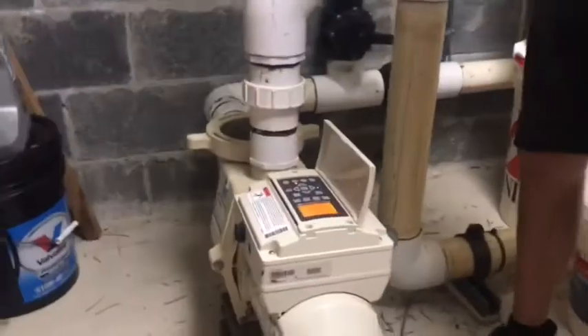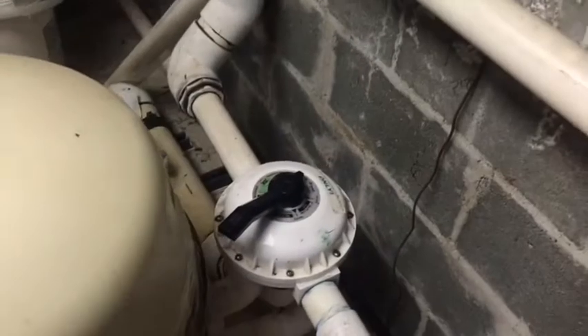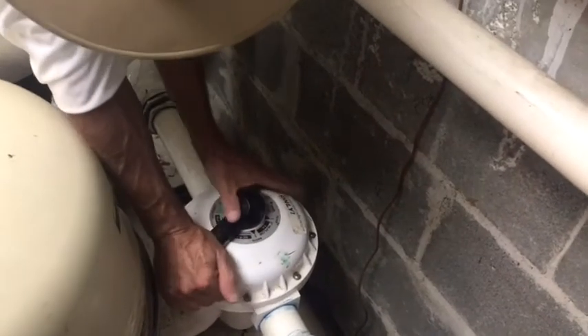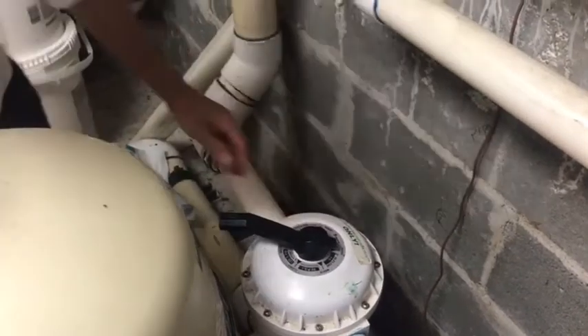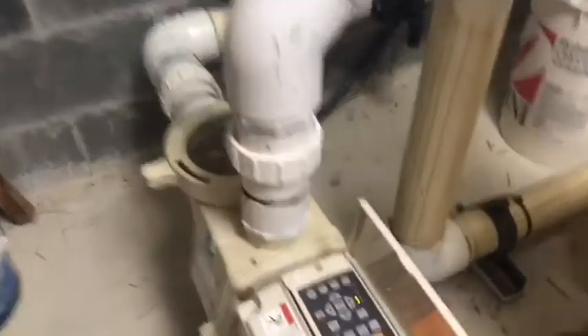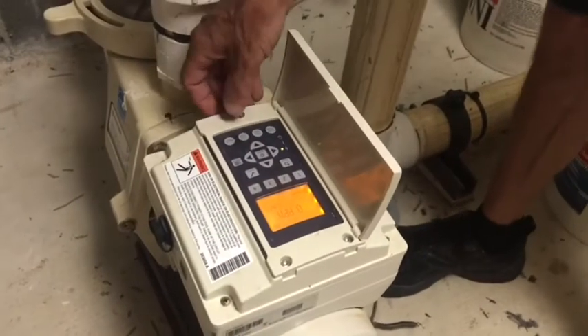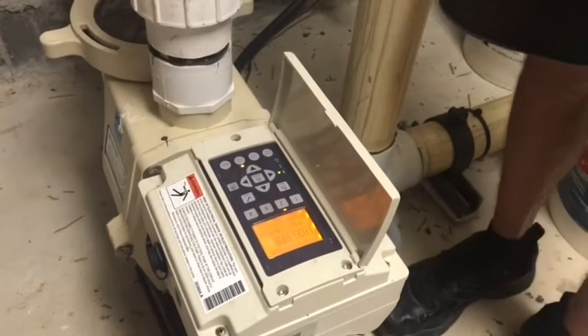We can kick her off now and return her to the filter position. She's solid in the filter position — we're back up and running. Make sure that you've opened up the return valve if you closed it. We're going to hit the start button and start her up back on her normal position, which should be speed one or two depending on how she was set up.